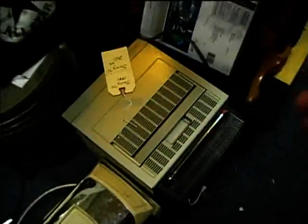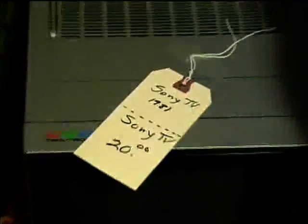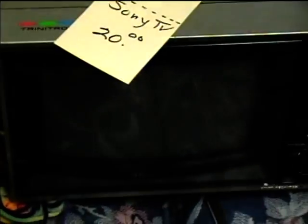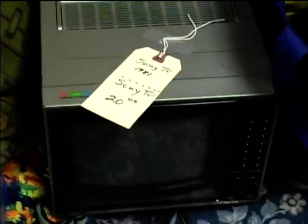Here's a Sony TV and I still haven't found a good place to put this — it still even has its price tag on it. I got it for half price, ten bucks. I tried it out and it seemed to light up the screen pretty good, so it ought to have a good picture.